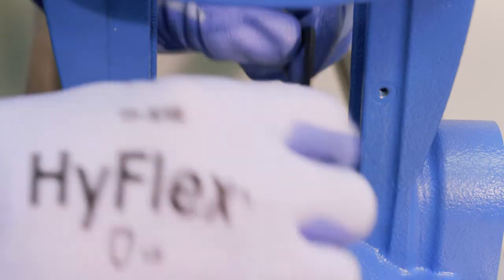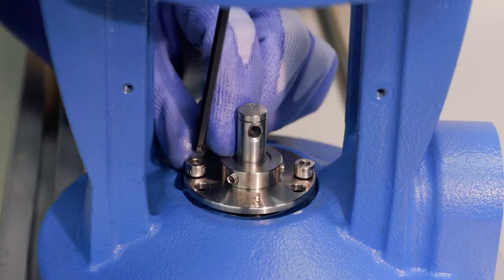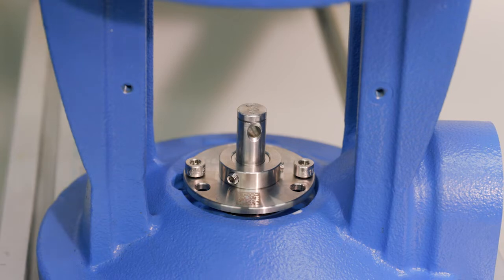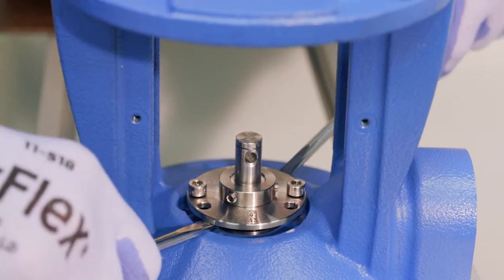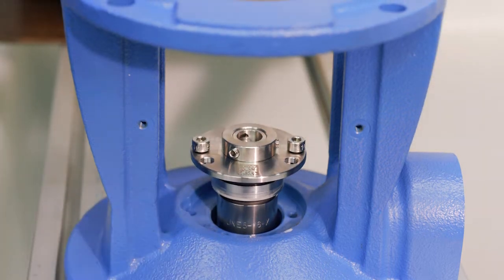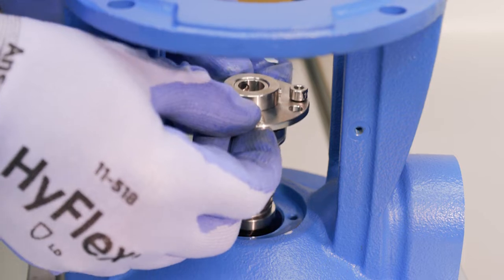Now that the set screws are all the way down and have lifted the plate, we take two screwdrivers and place them right under the lip on both the front and the back, and gently pry upward. The seal assembly will lift right out — we can now remove it completely.